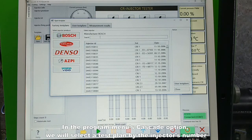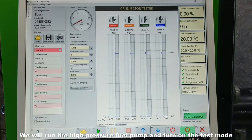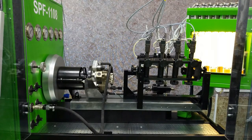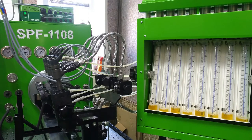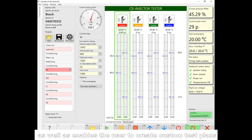In the program menu's cascade option, we will select a test plan by the injectors number. We will run the high pressure fuel pump and turn on the test mode, then control fillings of the feed flow and the return flow in measuring flasks. Test results at this step will be recorded in the program. The cascade software contains more than 2000 embedded test plans for various injector manufacturers, and also enables the user to create custom test plans.